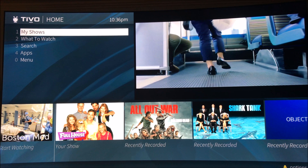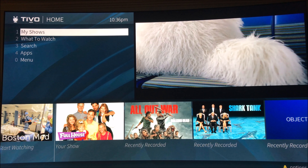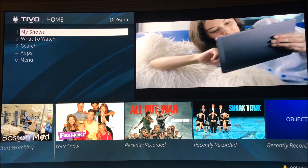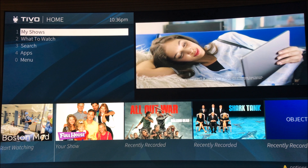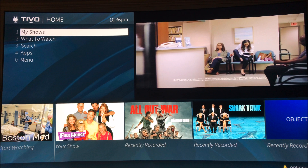This is the IntelliBeam demonstration for the new Hydra UI that was just released for the TiVo Bolt Plus today, with the new box lineup that they just came out with. I'll take you through a couple quick things.